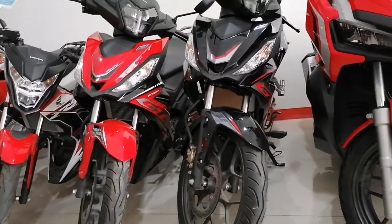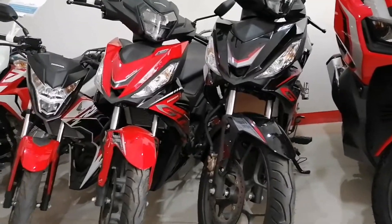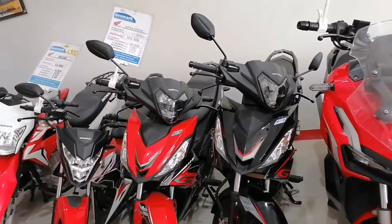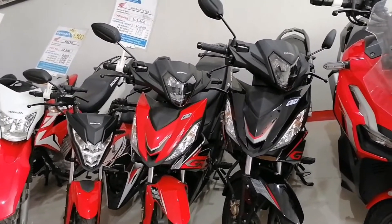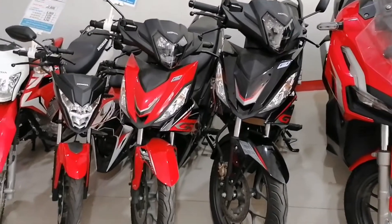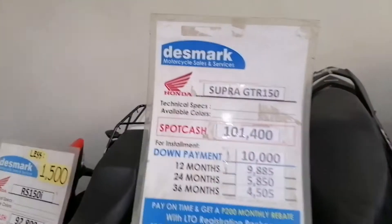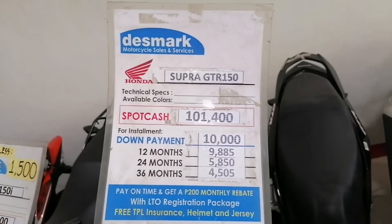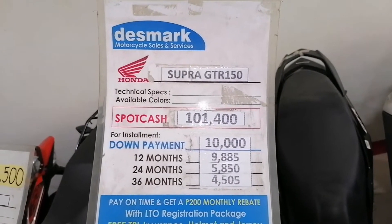Next. So guys, yung panila namang Supra GTR 150. Available color guys is black and red. Then itong price list.